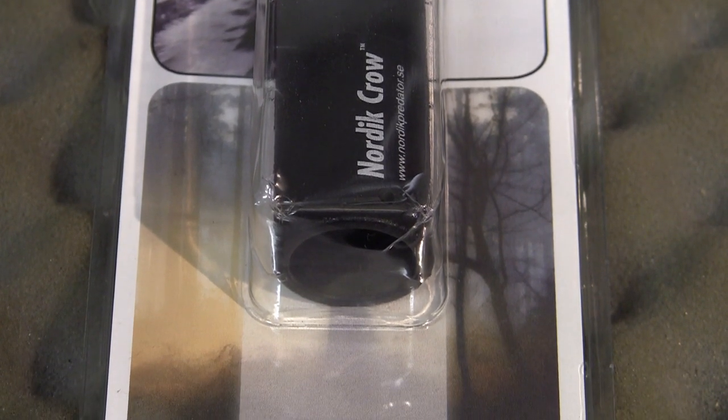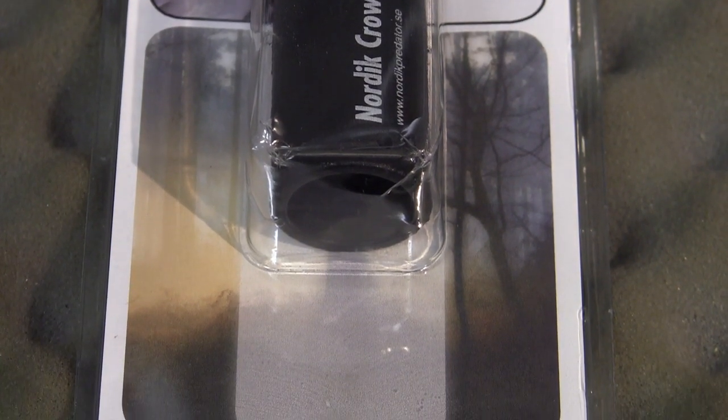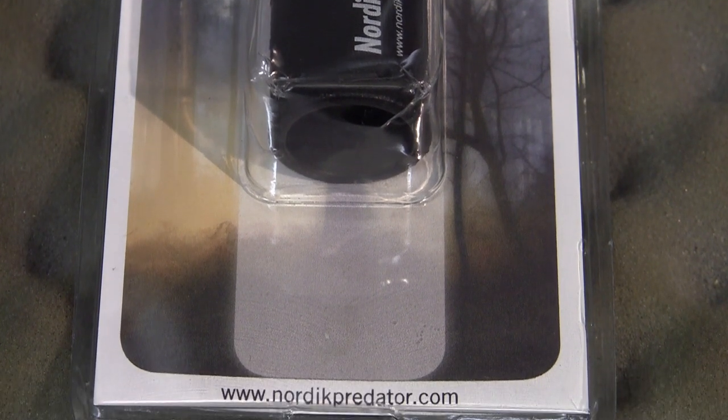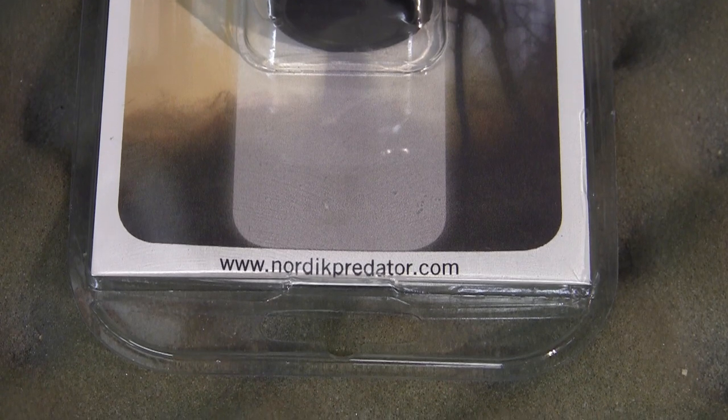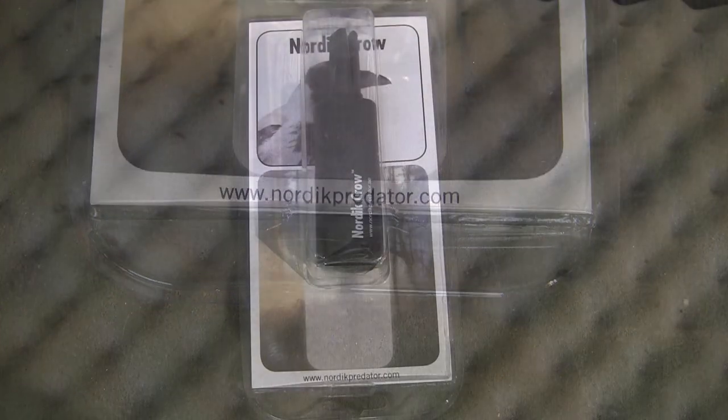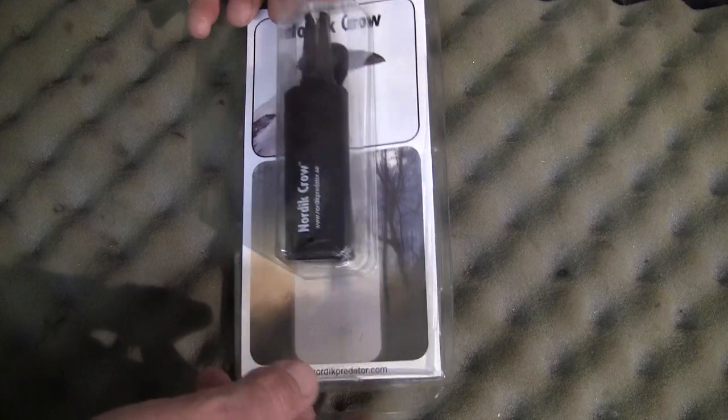Whereas most calls in the UK are designed in the American market, this call is designed for the European market, namely for the hooded or carrion crow, as you can see by the picture on the cover.